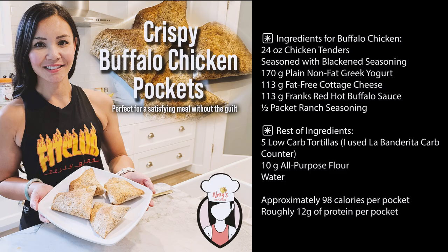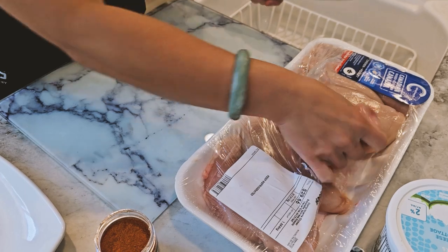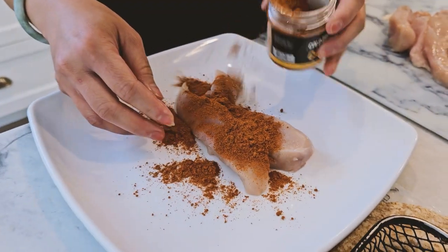And here are the ingredients. Alright, let's get cooking. Step number one: season and cook the chicken.